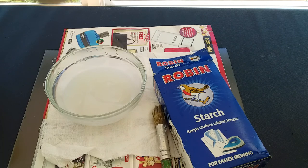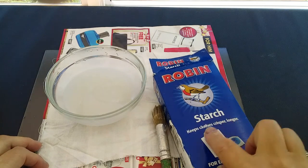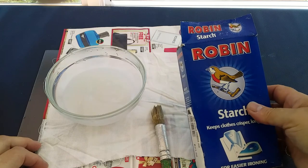Welcome to my channel. Today I'm going to be showing you how to do a crackle effect on your fabric using the starch resist. Starch is something that you normally put on fabric when you want to iron it to make it stiff.